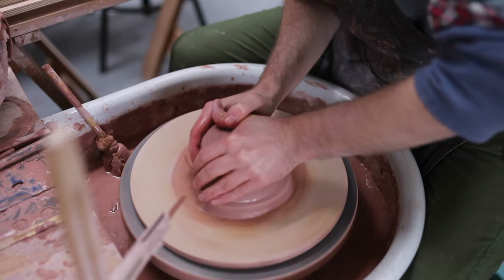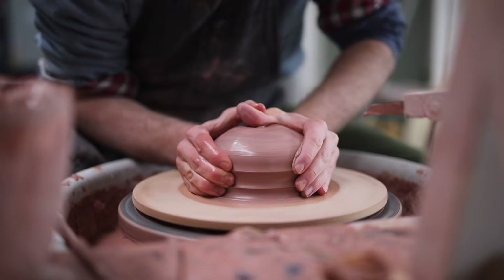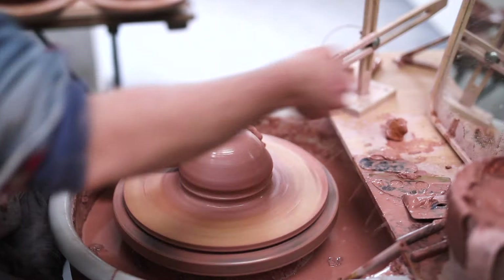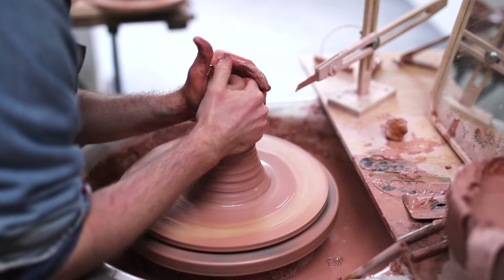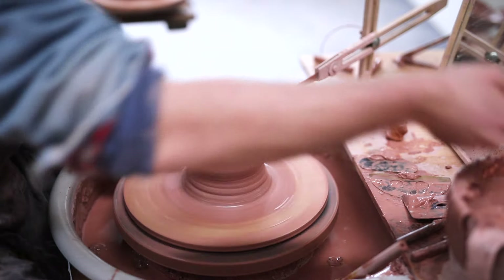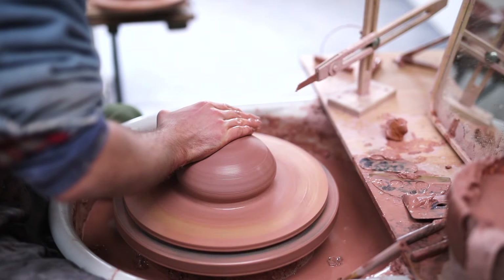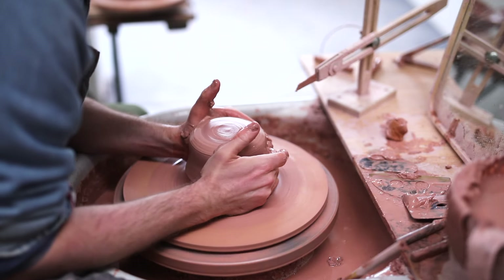I cover the lump of clay with water, and then by anchoring my right arm into my torso, I lean my body weight onto the ball of clay, while simultaneously squeezing it into the centre. Once it's been roughly centred, I'll then proceed to cone the clay up and down a number of times. The process of coning clay is really just like wedging, but on the wheel. It helps to align all the clay particles — the platelets — and creates a ball of clay that's far easier to throw.